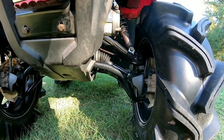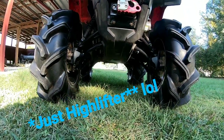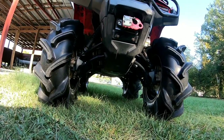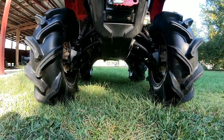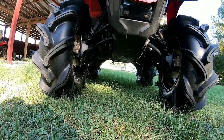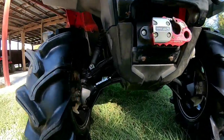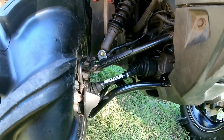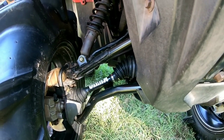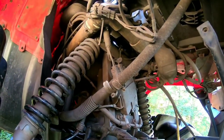Up front I have High Lifter Outlaw 3 arched arms and Cobra HD axles. The machine at its very lowest point has 15 inches of ground clearance, and it is now completely flat underneath — the arms don't protrude down, they're out of the way and follow the rear arms nicely. I've only been on about two rides with the Cobra axles so far, but the cups are huge and they have a ton of angle. I also have a High Lifter bracket lift up front.